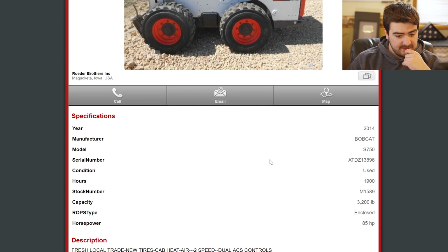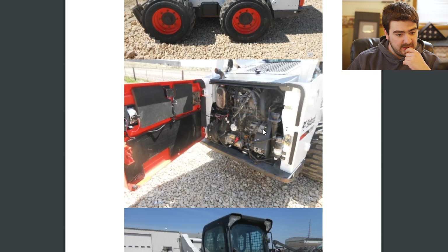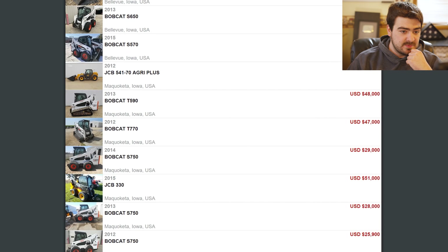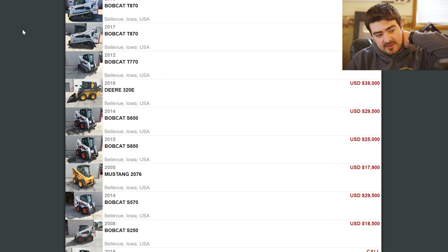And here's the S750 — 85 horsepower. What a unit. Absolute unit. Not very good pictures, but maybe I'll go out to Makoketa sometime and have a look at that one as well. I actually just was out there recently — I should have gone and looked at it.